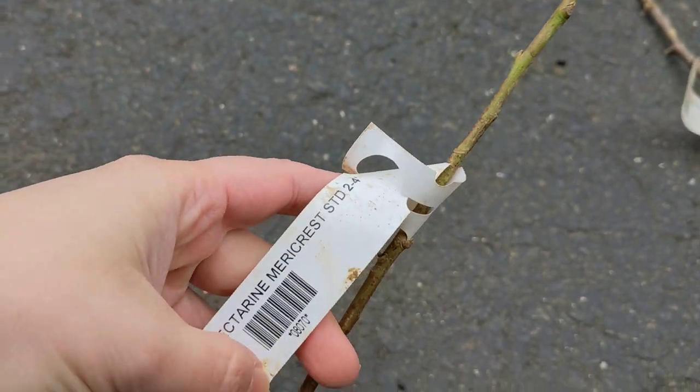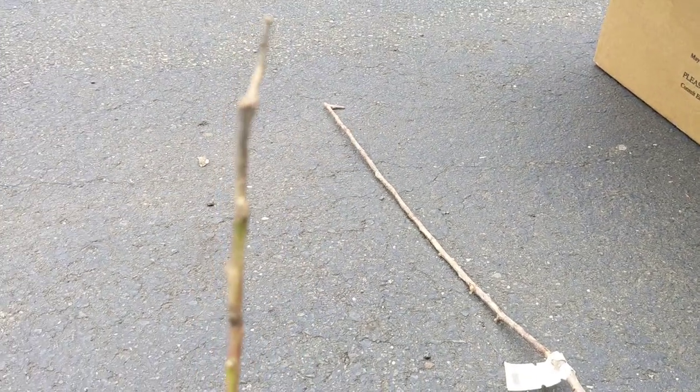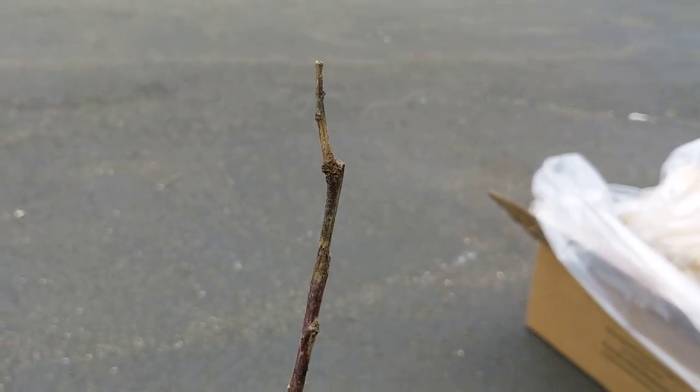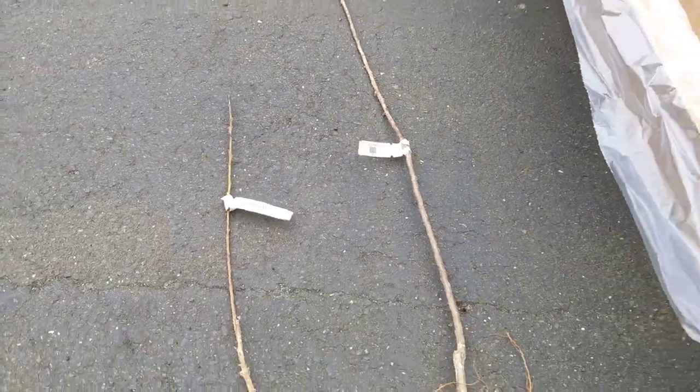This one is the nectarine. It has a very dry top. It's much smaller — as you can see, they're both supposed to be two to four feet.